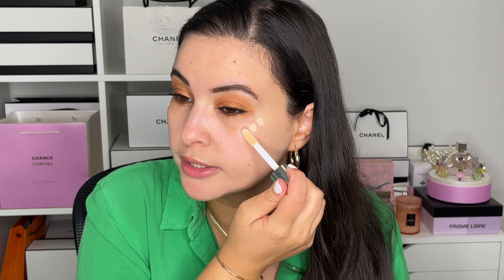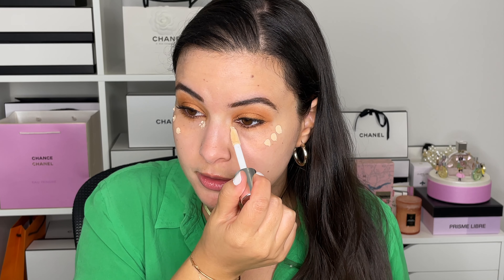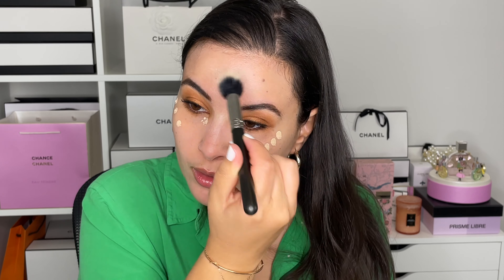The wand gives you quite a bit of product, so I start by going on the temples first and then add just a tiny bit under the eye to brighten up a little bit, and then wherever you would naturally place a liquid highlighter. I'm using a MAC brush that I've owned for quite some time — I'll include the number in the description box.